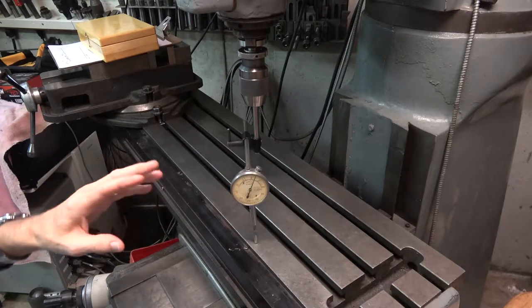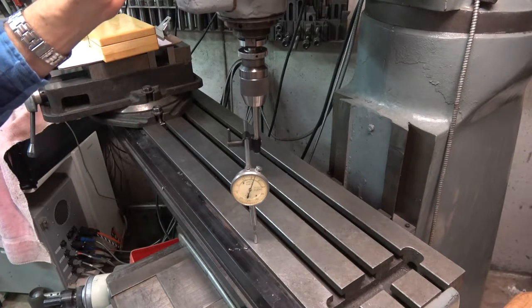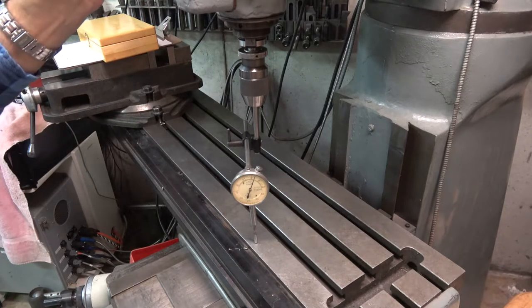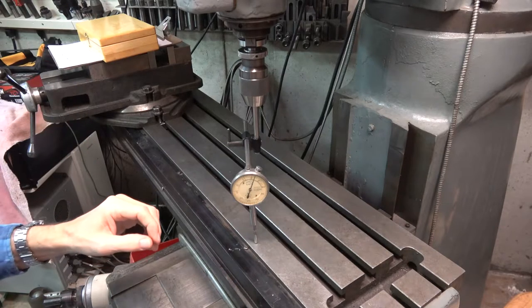And if they're not, then your head is out of tram and you need to adjust the tilt or the nod to bring it into tram.